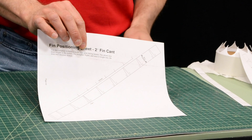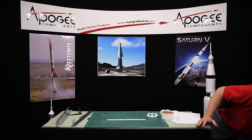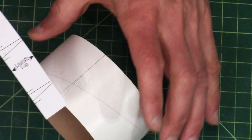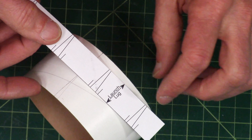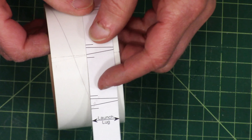You now need to decide whether this is going to be a display model or a flying model. For a flying model, we want to spin the rocket so that it's more stable as it ascends, and we do that by canting the fins just a little bit. From the Apogee website, you can download fin positioning sheets — one for a zero degree fin cant angle for a display model, and one with a two degree fin cant recommended for the flying model.